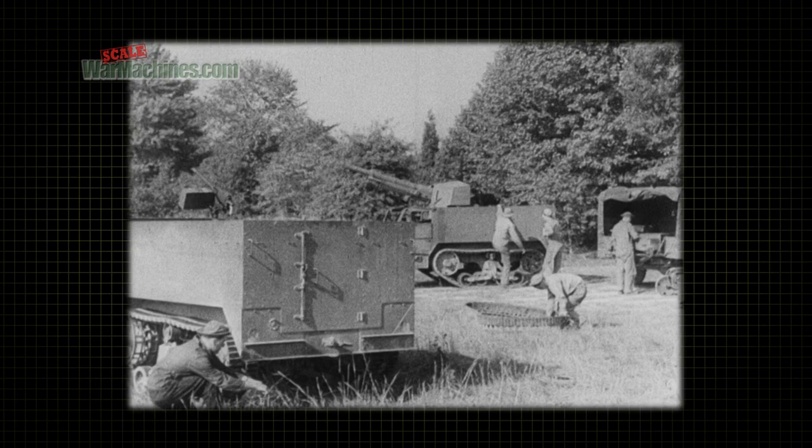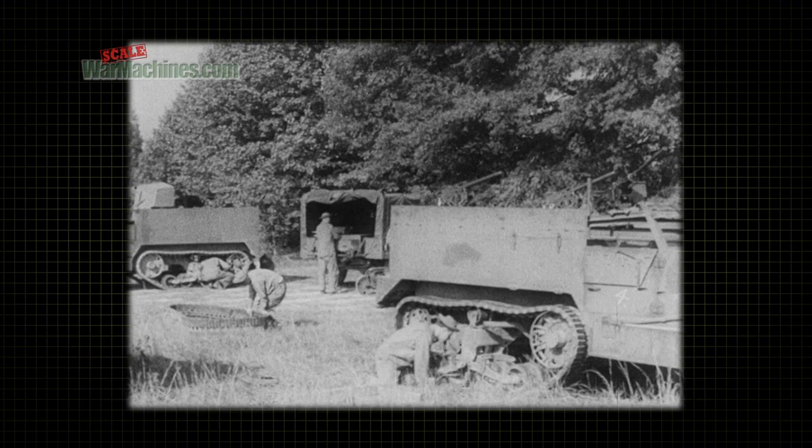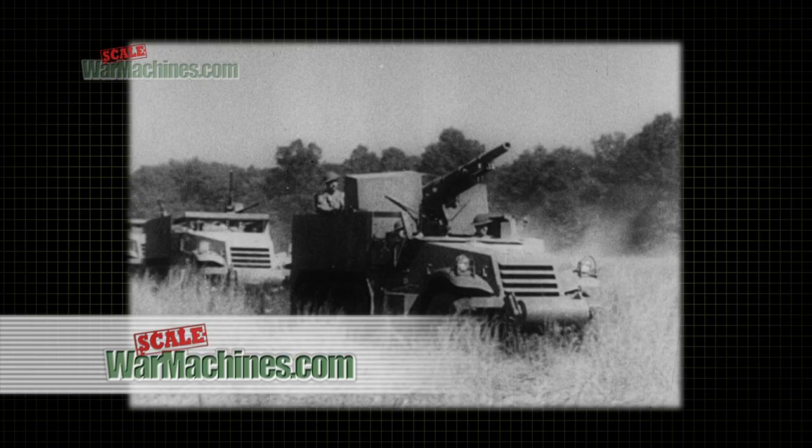The surest way to keep half-track vehicles running at their best and to get the longest possible life from the tracks themselves is to take care of the few preventive maintenance services they require. That's more important to you than anybody else, because longer track life means less trouble, hard work, and time spent in replacing tracks.